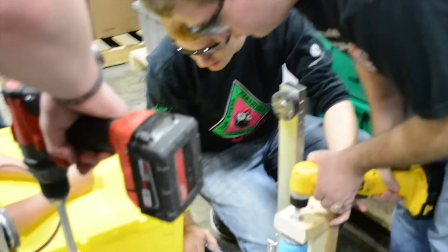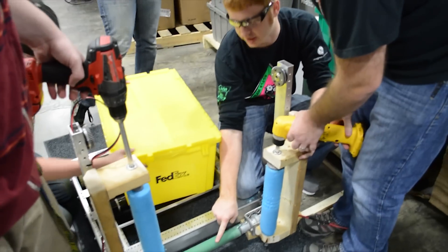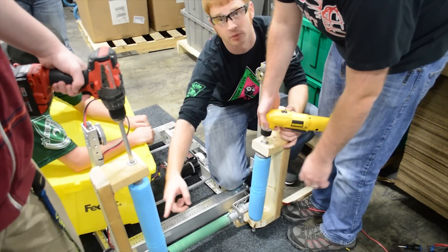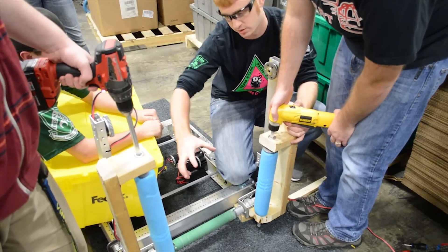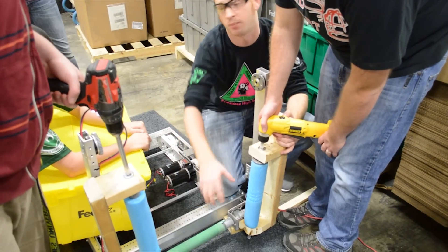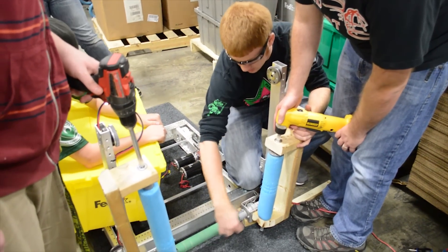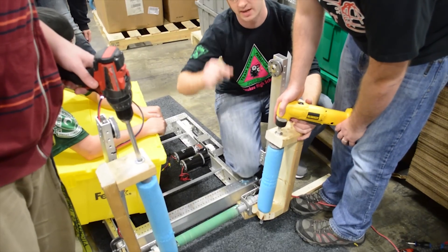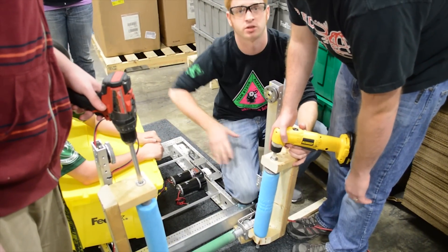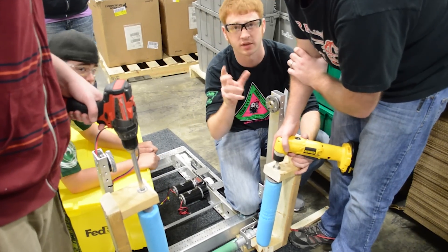What's different about this test than the test last time? Previously we just had the roller on the bottom. We've added these two side rollers to try to help bring the tote in, make contact with some pressure, flip it up, and get it into the robot. We've got some hang-up right at the contact edge that we've got to work out, but once we kind of get it started, we saw it shoot into the robot — which was really exciting.